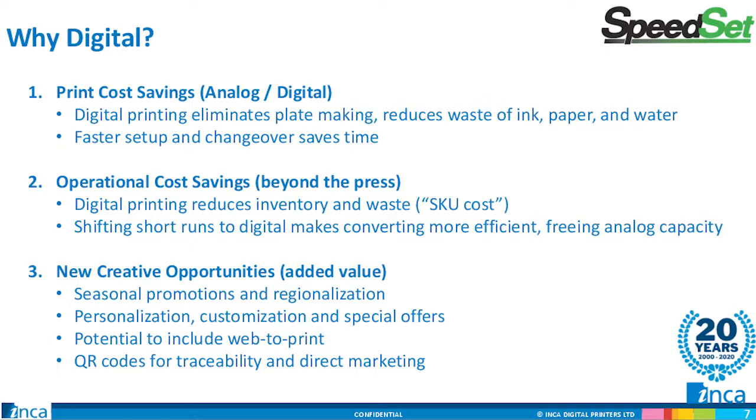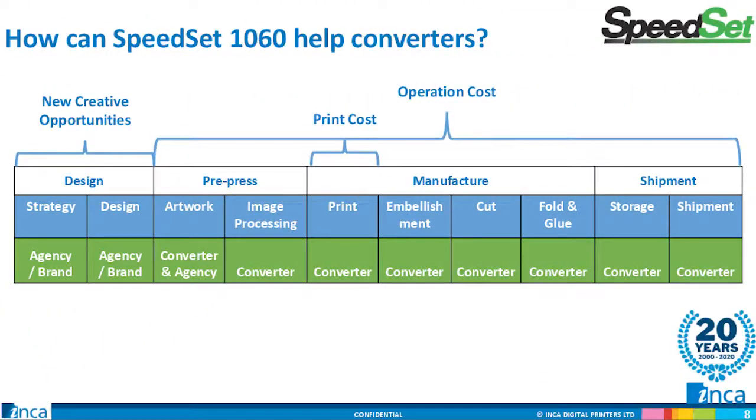And of course there's the added value of new solutions for your customers — promotional work, personalization, customization, even fully variable work for security solutions or unique QR coding for tracking and tracing. We believe digital inkjet can address all of these areas and give the converter the tools to impact the full operational cost of the packaging supply chain, from the added value of new creative opportunities to the hard cost savings of pre-press and printing, to reimagined inventory and fulfillment models.